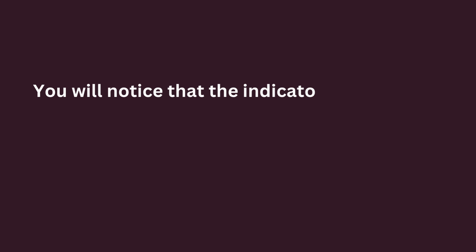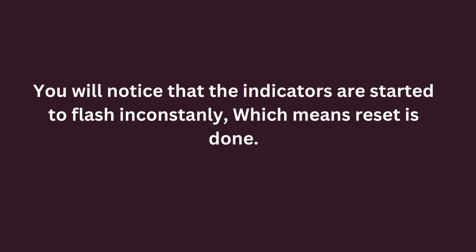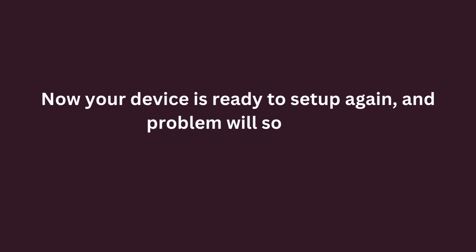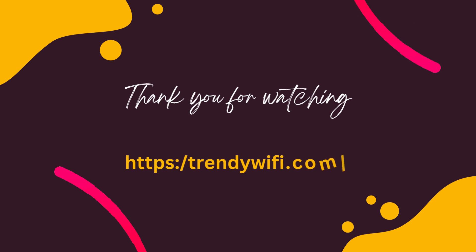You will notice that the indicators start to flash constantly, which means the reset is done. Now your device is ready to set up again and the problem will be solved. Thank you for watching.